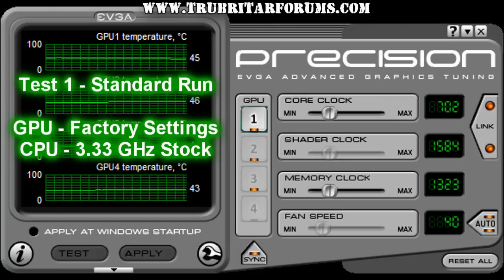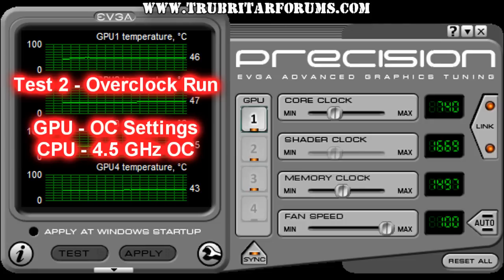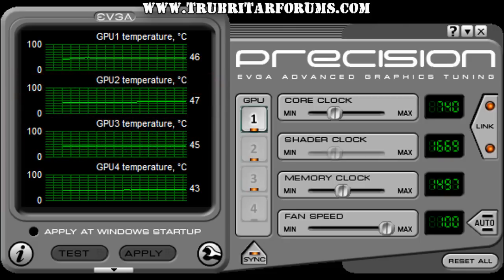For these benchmarks we're going to be firstly running a stock configuration with the CPU running at 3.33 GHz and the GPUs running SSC settings with a core at 702 MHz, linked shader at 1323 MHz, and the fan set to auto. The overclock settings use a mild overclock on the CPU to 4.5 GHz, with GPUs overclocked to 740 MHz on the core, linked shader at 1497 MHz on the memory, and the fan at 100%. Each configuration and resolution is going to be run 10 times through the benchmark, and we're only going to concentrate on the median results, discarding the lowest and highest results to remove any possibility of system lags or glitches with Windows 7 that would provide unrealistically low or high results.